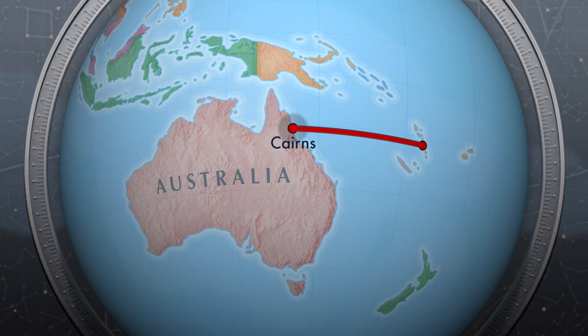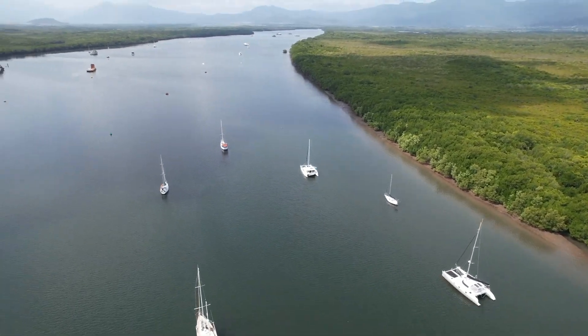Hello and welcome to another maintenance blog, this time from the crocodile infested mangroves of Cairns in Northern Australia.